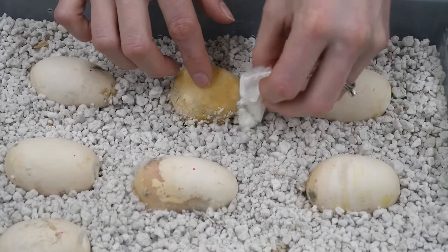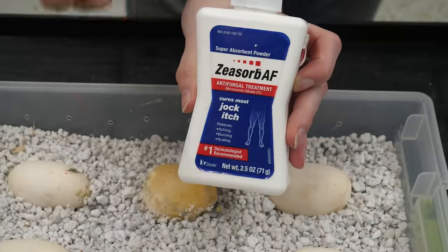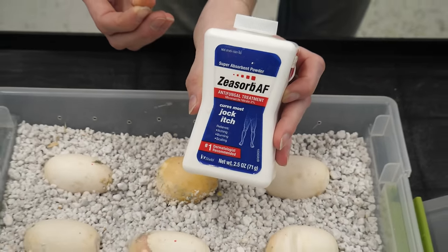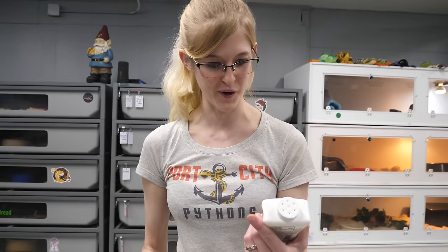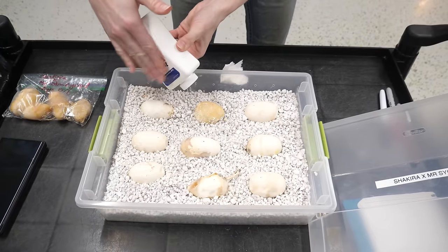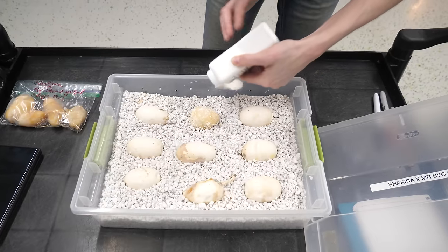Now we're going to take some jock itch powder, which is awkward sometimes to check out with when you're buying it at Walgreens. You could also get Lotrimin foot powder — that would work too. Got jock itch. We're going to just tap a little bit of this on the egg, and that will hopefully prevent more mold from growing on it.